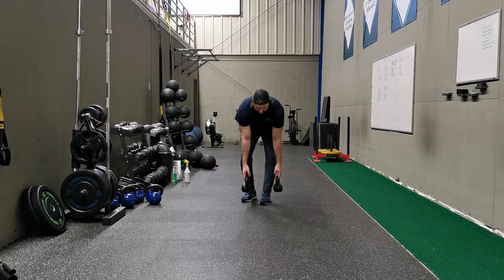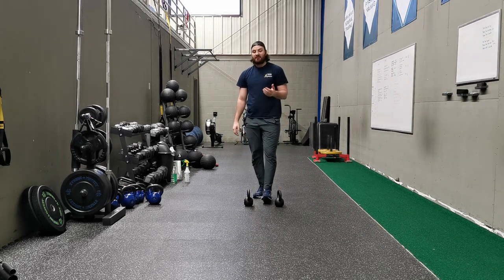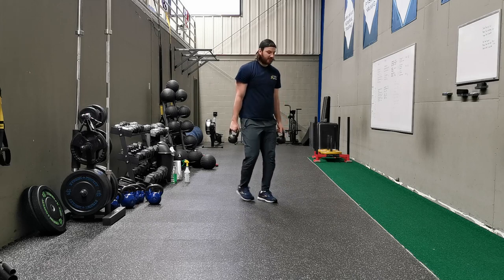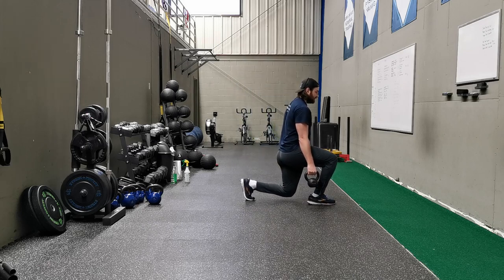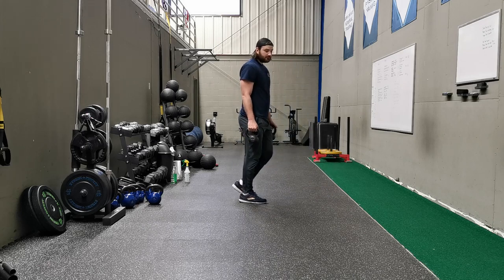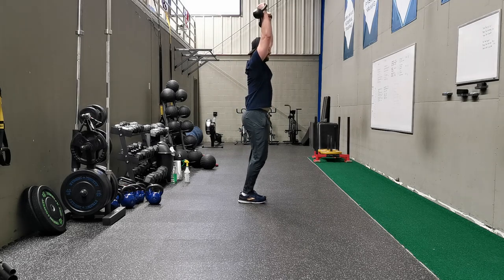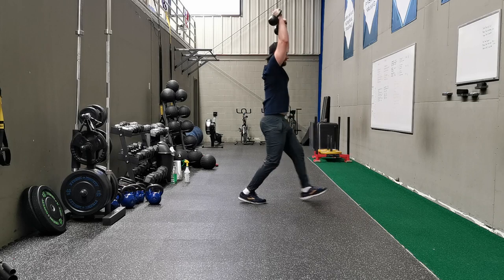So our core has got to stabilize more in that position as opposed to holding them right at our side, where it's easier. A good example would be a walking lunge — if we hold the weights at our sides and do a forward lunge, it's going to be easier there as opposed to holding them up overhead.